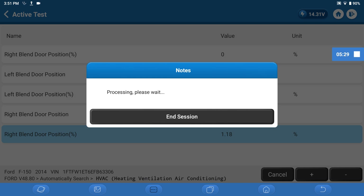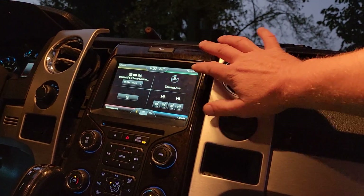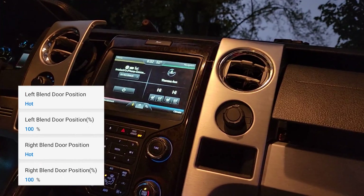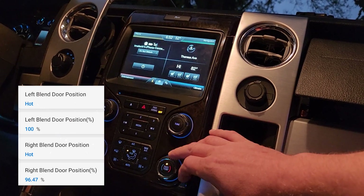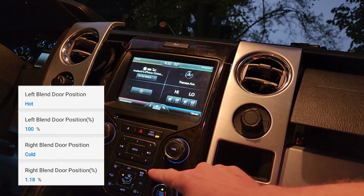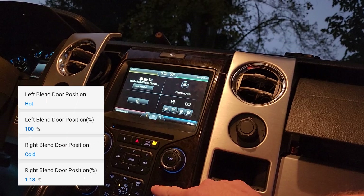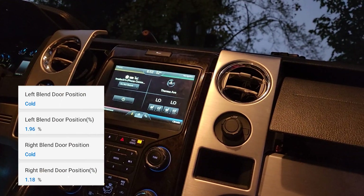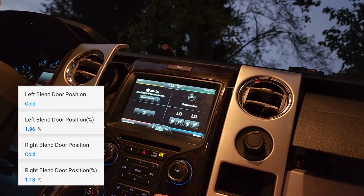Now that we're out of active test mode it should respond. Let me go to the regular data stream for that. This is where we turn the dial and should see corresponding changes as we turn it — and we do. Down to low on the driver's side too, just to compare numbers. Let's go hot. Perfect.